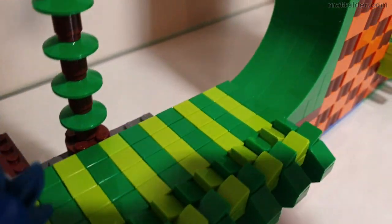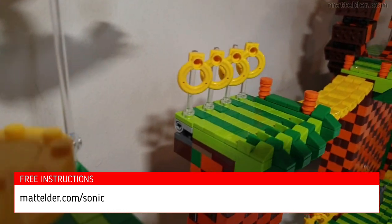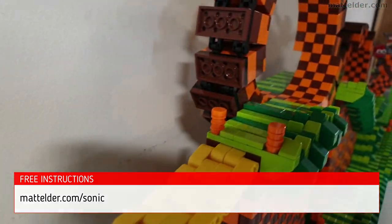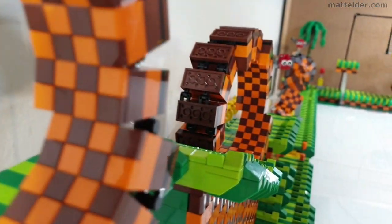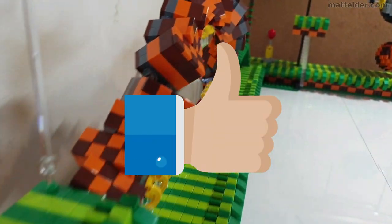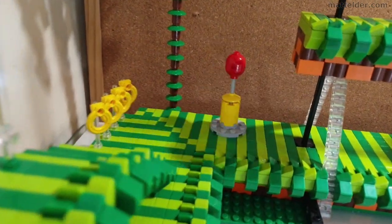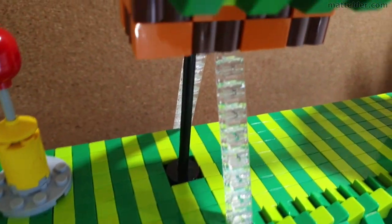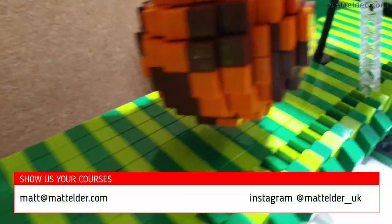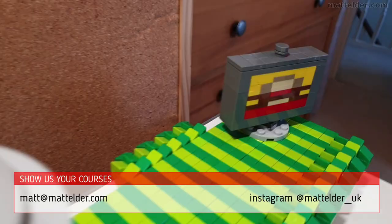Hopefully that has given you a good primer, and with free instructions at madelder.com/sonic you can build your own Sonic the Hedgehog courses. Individual modular components may have their own videos as well, so be sure to be on the lookout for those. If you've enjoyed this video, hit that thumbs up button and consider subscribing to the channel — a share also never goes astray. If you do come up with anything, we'd love to see it — you can tag us at madelder_UK on Instagram or email matt@madelder.com.